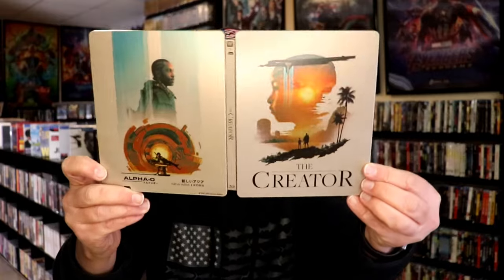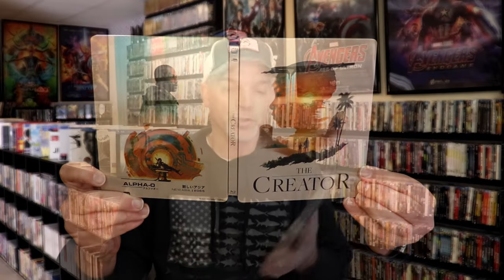And we do have some inside artwork. Overall, I think this is a really nice looking Steelbook, and it's really nice to have it added to the collection.